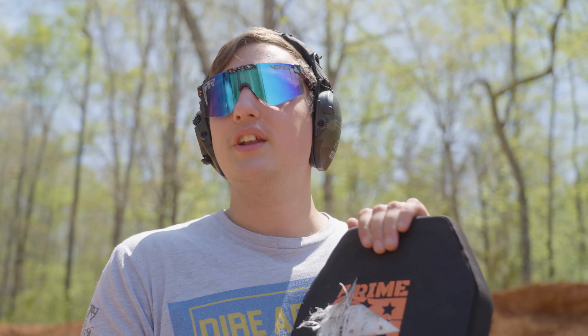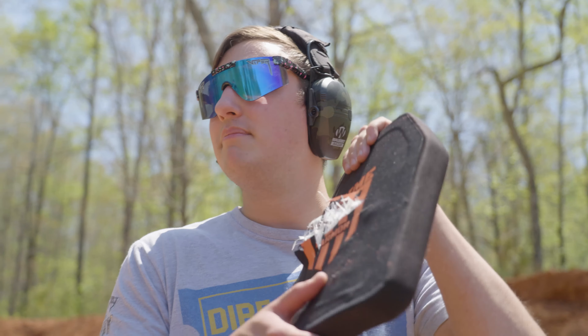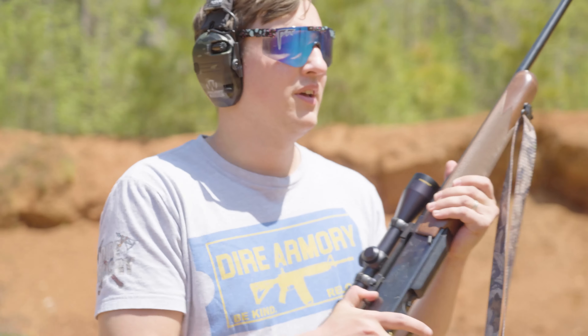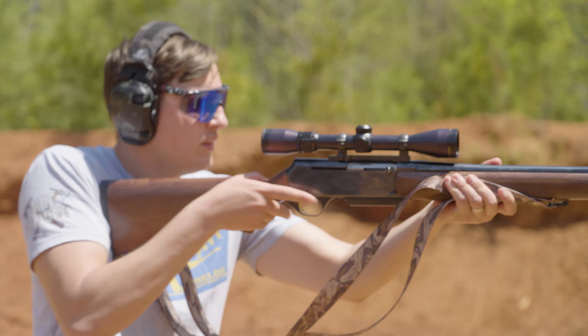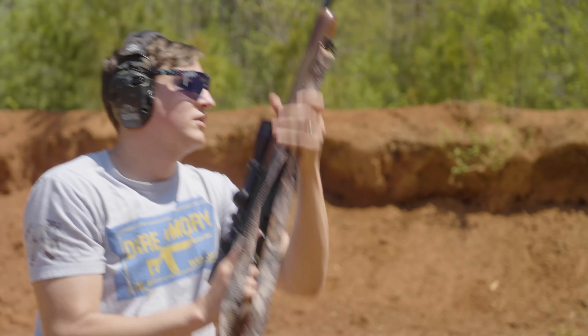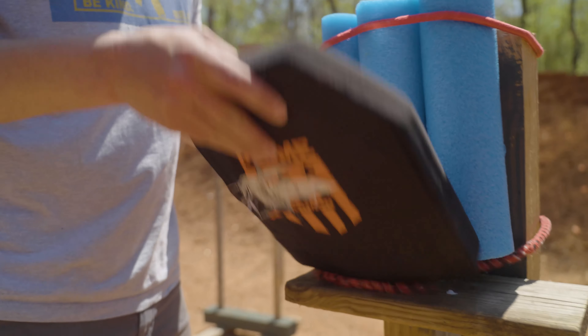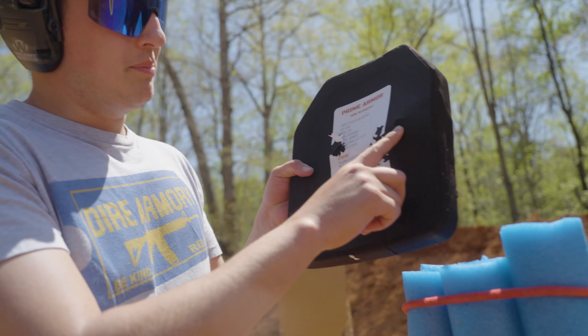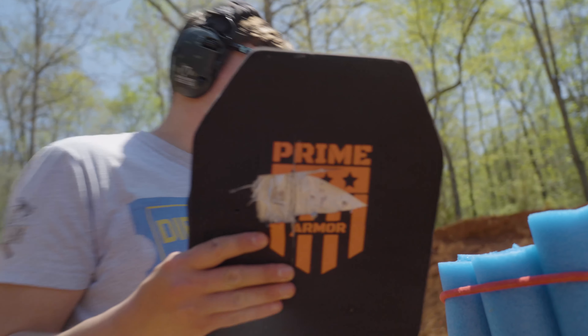I say let's just hit it with an armor-piercing 30-06 to make sure this thing stays in the ground. Let's get it. Impact here — came completely out the other side, into the back.